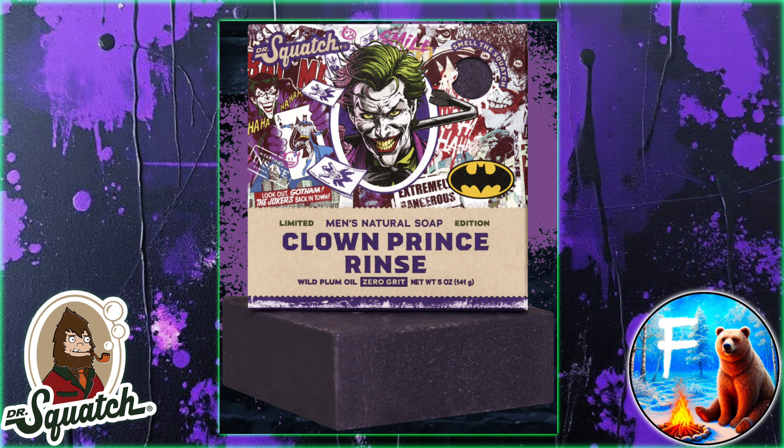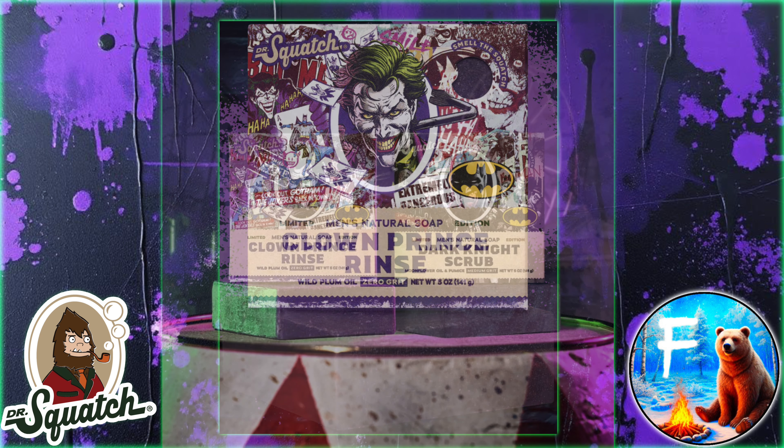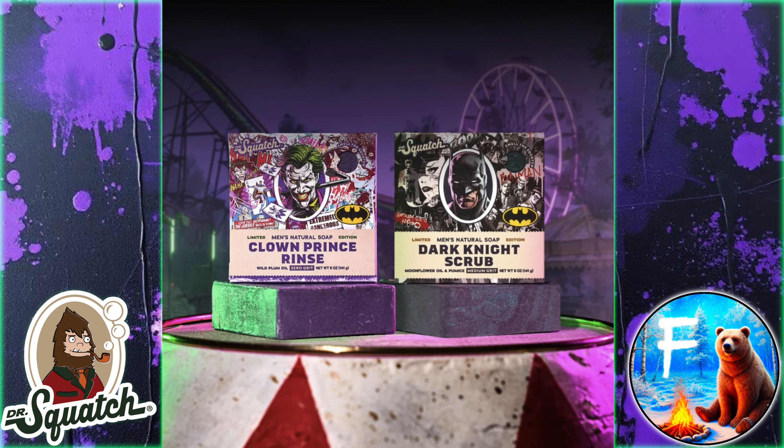That's right, Dr. Squatch continues to show no remorse for your bank account, as they've just dropped their latest collab. So today, we'll take a first look at what to expect.